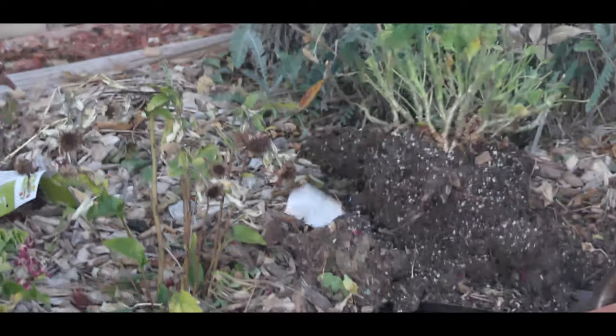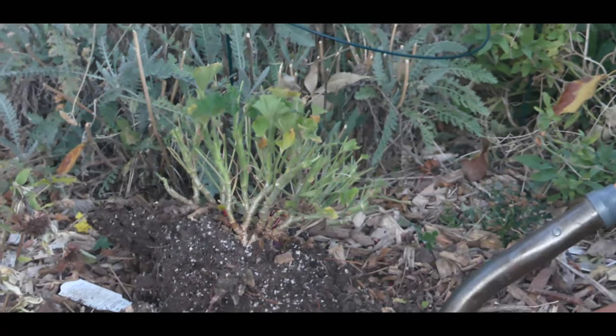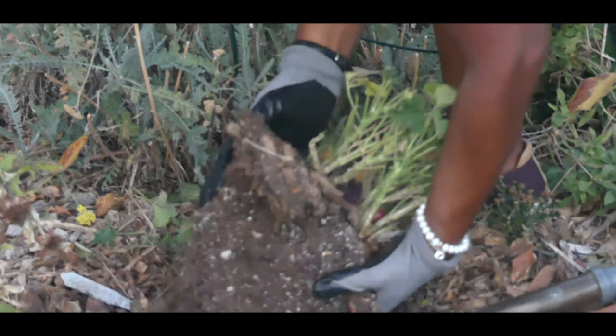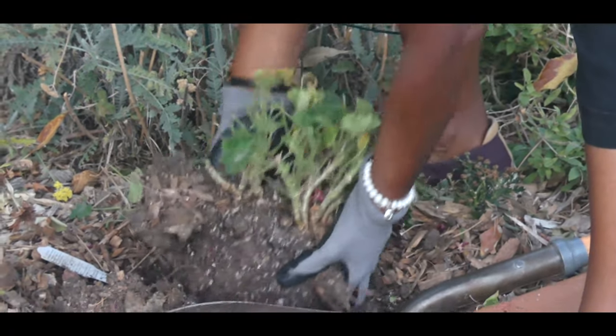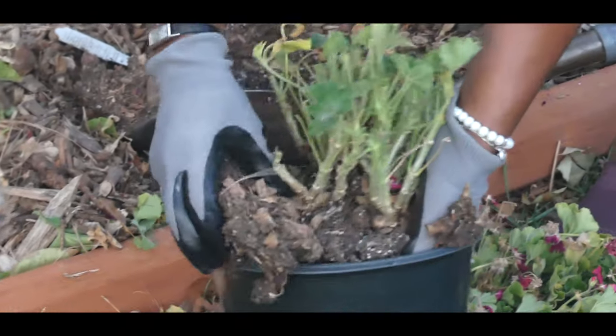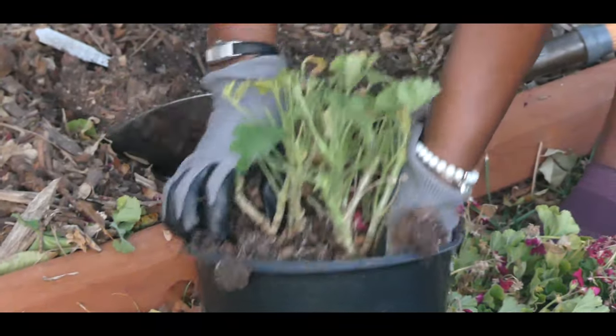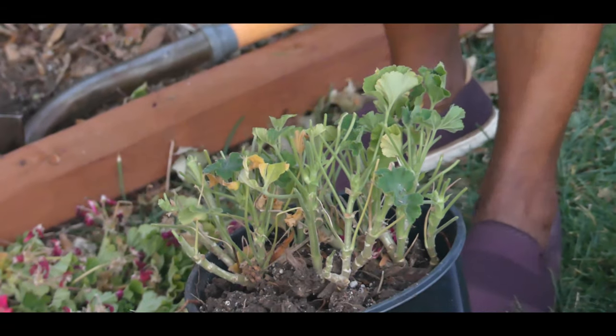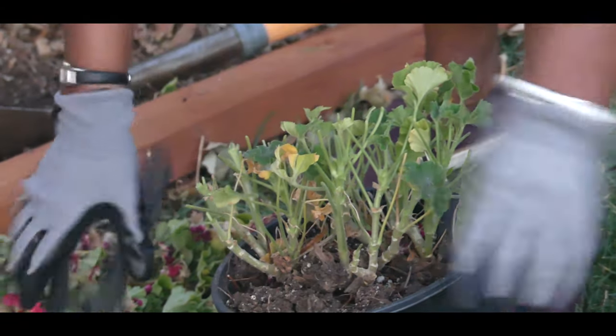It came up very nicely — it has a really nice root ball. I'm going to go ahead and place it in the pot. It didn't have any long roots except maybe for one, and I'm going to go ahead and trim that back.